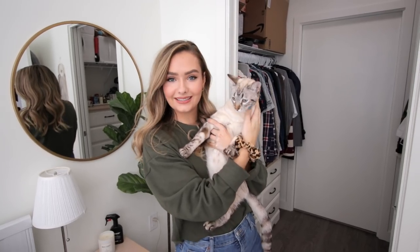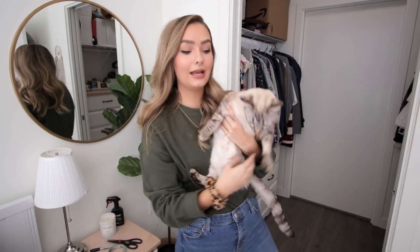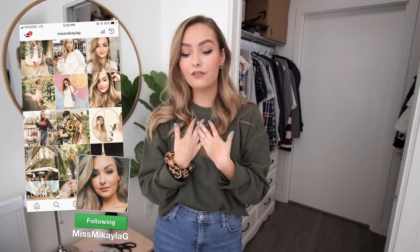Hey guys, welcome back to my channel. I hope you're all doing well. I have Snicks here, he's probably not gonna last too long, but today we are going to be cleaning my closet. If you guys saw my last clean with me, I kind of did a closet declutter, so that was the prep for this step. I'm going to be switching over my spring and summer clothes to my fall and winter. This is also great if you want to maximize your space if you have a small closet or live in a small apartment like myself, and you have a lot of clothes and a shopping problem.